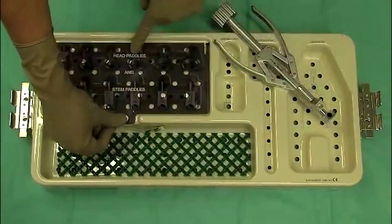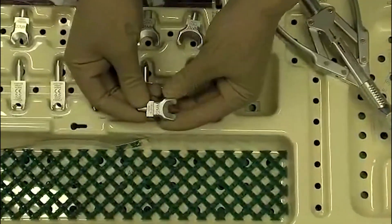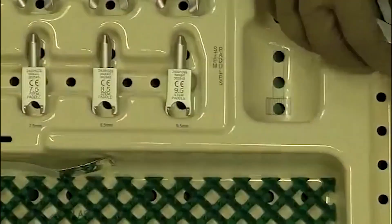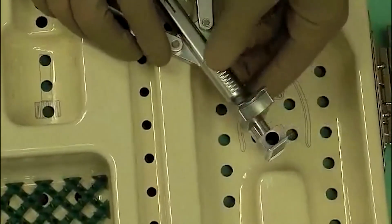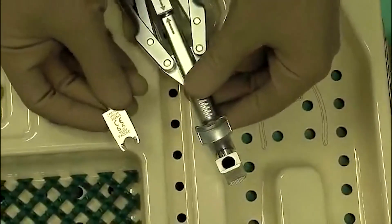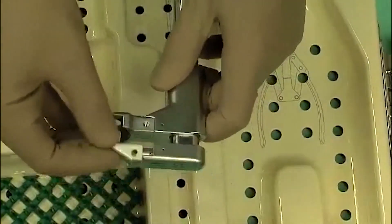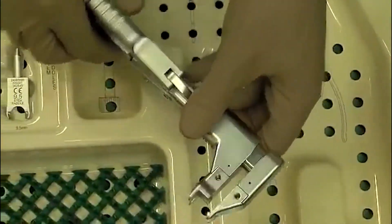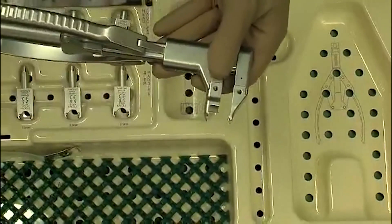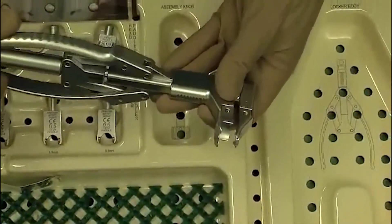For this, we have to use head paddles and stem paddles. Once the size of the implant is selected — for example, a 22-millimeter radial head implant — we would use the 22-millimeter head paddle, which simply slides on to the locker. Then we choose the size of stem, for example a 6.5-millimeter, and that simply goes on to the locker as well. We can then slide this locker into the elbow, over the stem and head, tighten it, and then by squeezing the handles, that compresses the Morse taper.